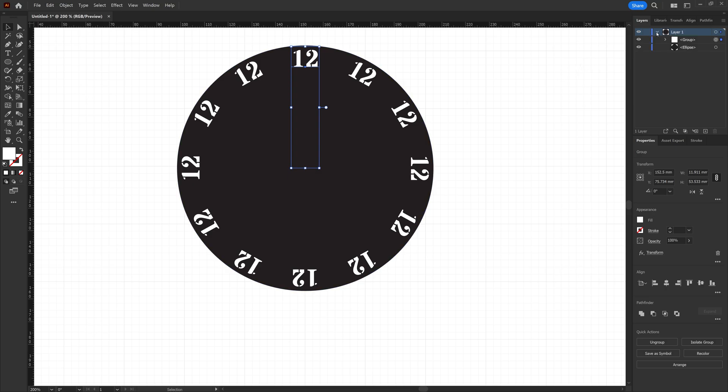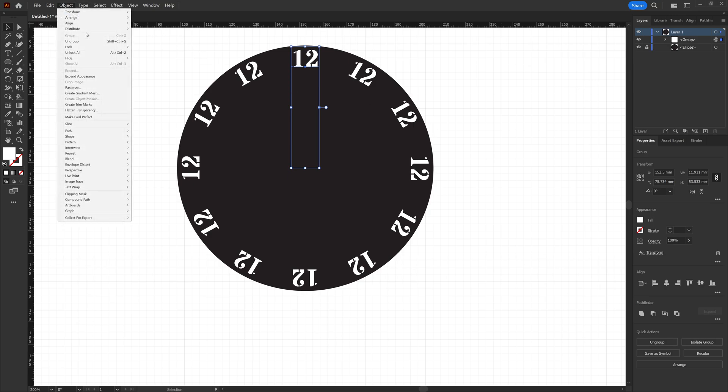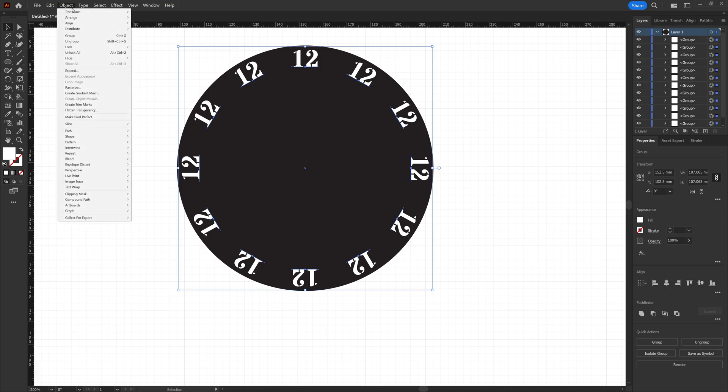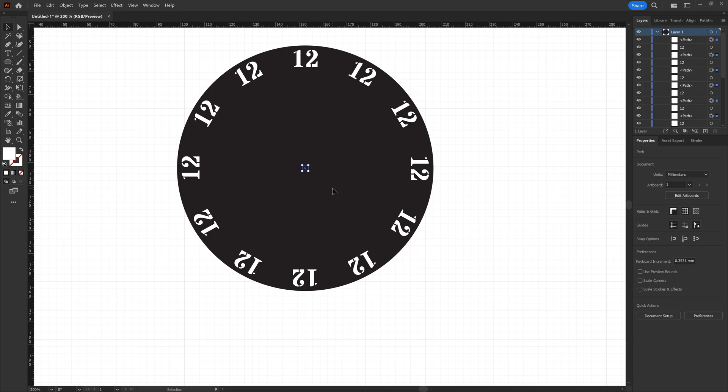We'll hit OK and now start cleaning everything up. The first thing is to come over here and lock that ellipse layer because we don't want to work with that. Then select everything, go to Object > Expand Appearance — that gives us every object within the group. Then go to Object > Ungroup. You can see in the layers we have the group that includes the number and the pen pivot point, so we ungroup once more. Now we can select all the pin points and delete them because we just need the numbers at this stage.